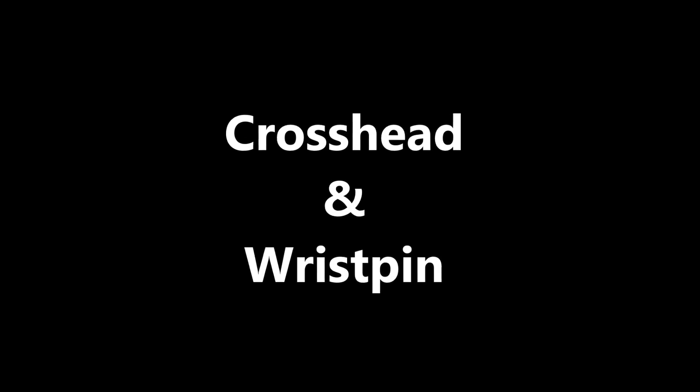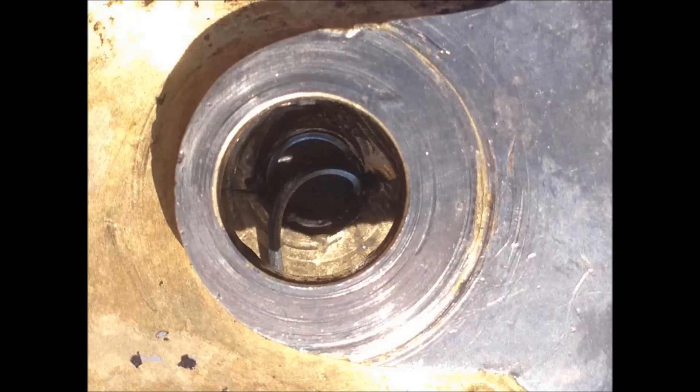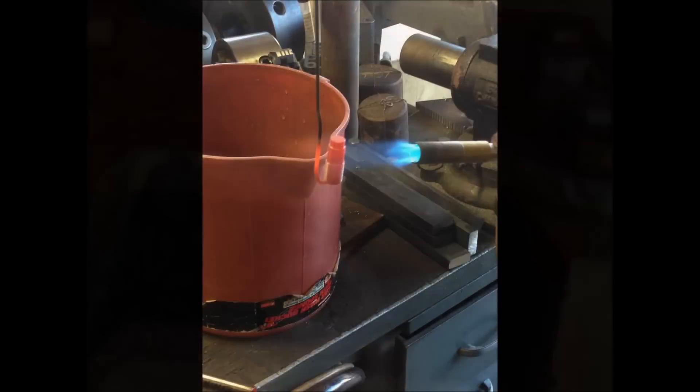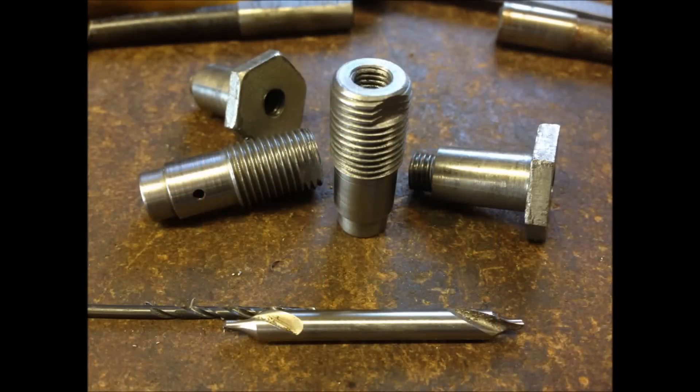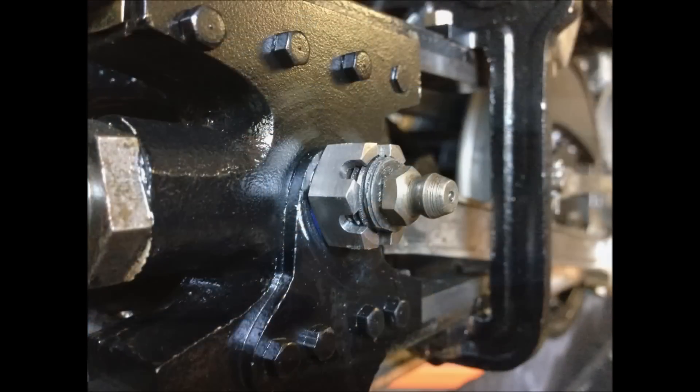The wrist pin had become a regular maintenance issue. Examination of the crosshead revealed that an old helicoil repair was coming undone — in reality, it was a poor design that was not holding up. New water-hardened wrist pins were made. John helped me with drilling out the crosshead to accept a wrist pin with larger threads. Joe made a nice-looking castle nut to go on to the new wrist pin.